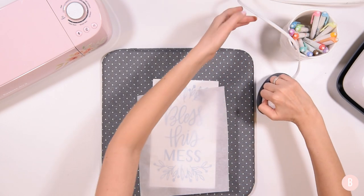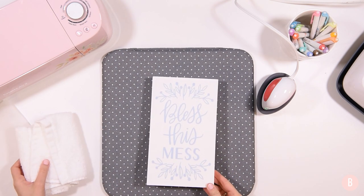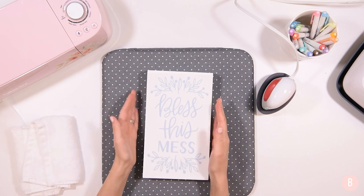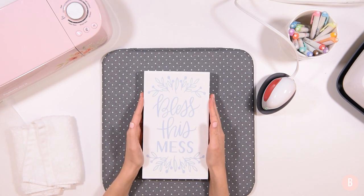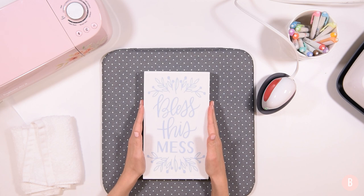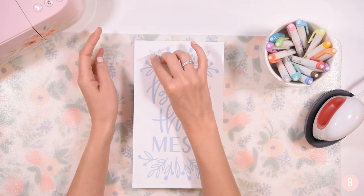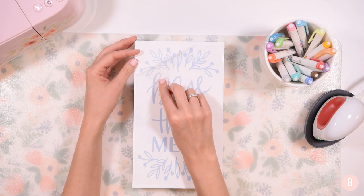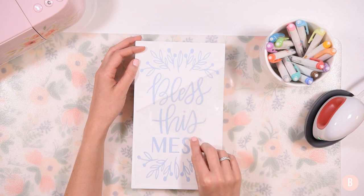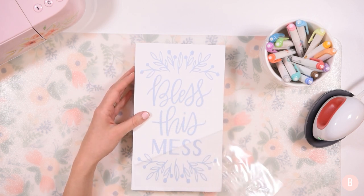I'm all done pressing, so I'm removing the parchment paper and the towel from underneath — I think that really worked out nicely. It's nice and warm so I know the heat was effective. It says to do a warm peel but I want to do closer to a cool peel, so I'm letting it cool just a bit. It's still fairly warm and I did a couple little test peels on the side to double check — it looks like it's doing a good job, so I'm going ahead and peeling while it's fairly warm, monitoring to make sure nothing is peeling up as I pull away the carrier sheet. It looks perfectly laid down.